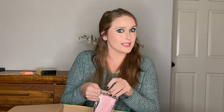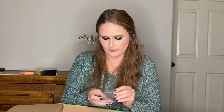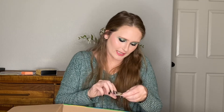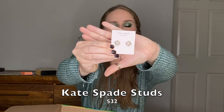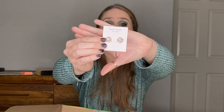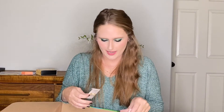Next we have something from Kate Spade — oh that's exciting! These are really pretty. We have a couple of studs from Kate Spade. They're like white with glitter in them, and I will definitely wear these. They're really cute. So far so good.